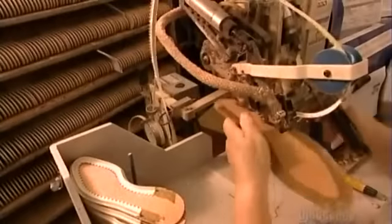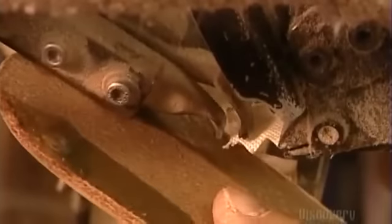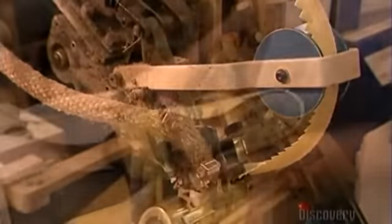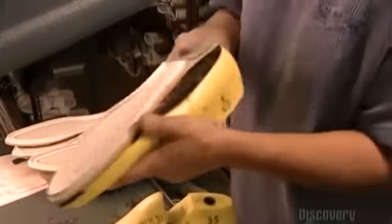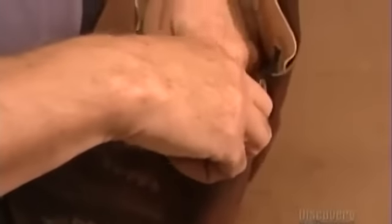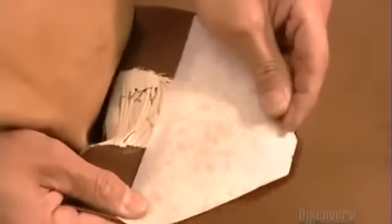The next machine glues a cotton strip to the leather insole, which they'll later attach to the foot section of the boot. They temporarily attach the sole to a plastic mold called a boot last, which makes the sole rigid while they attach other parts. They glue a hard synthetic cup to the heel section to give it the desired shape, then apply a fibrous cotton form between the layers to shape the toe area.